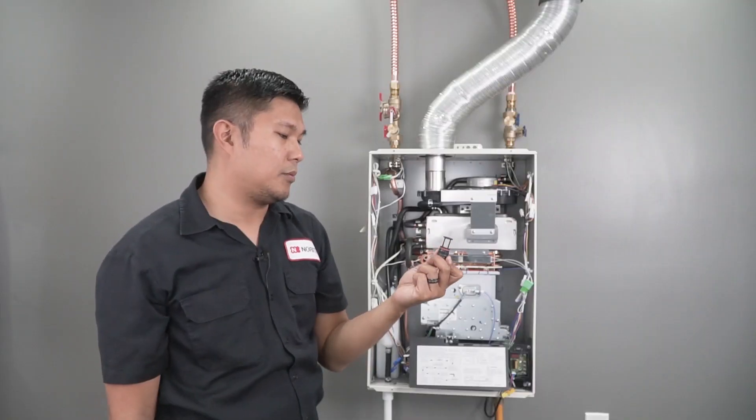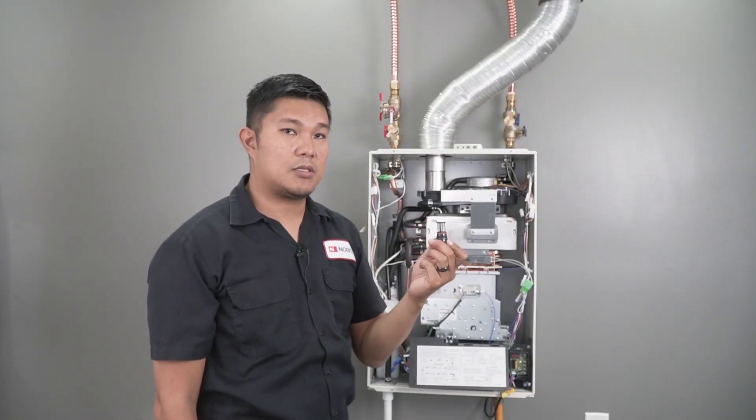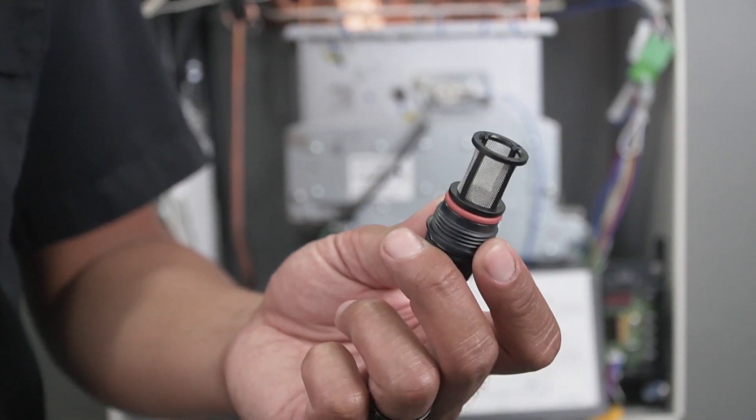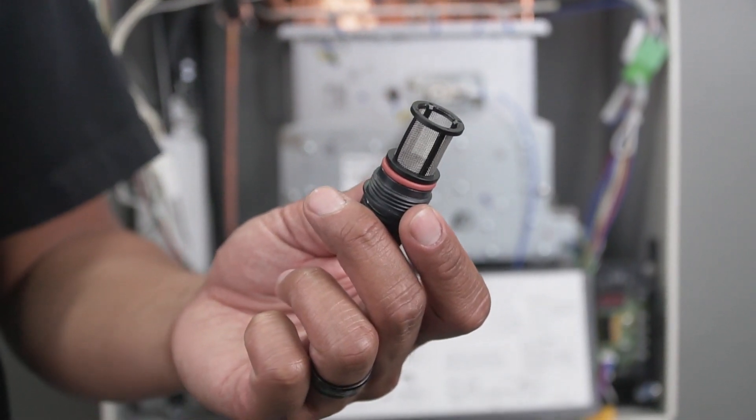So there's your filter screen assembly. On new installations, this can get washed up with plumber's putty and Teflon tape, which would prevent good water flow through the heater if it's all jammed up and gummed up into this assembly.